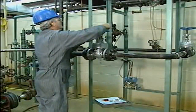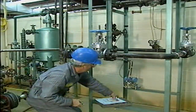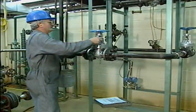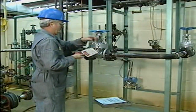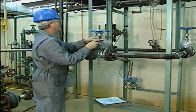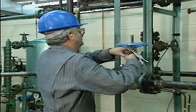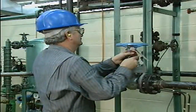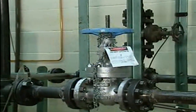The valve must be taken out of service before it can be worked on. For some valve maintenance jobs, the system that the valve is part of must also be taken out of service. In other cases, it may be possible to bypass the valve and still keep the system in service. In any case, the valve should be locked out and tagged in accordance with your facility's procedures before any work is done on it.